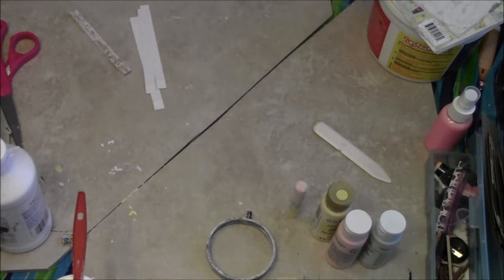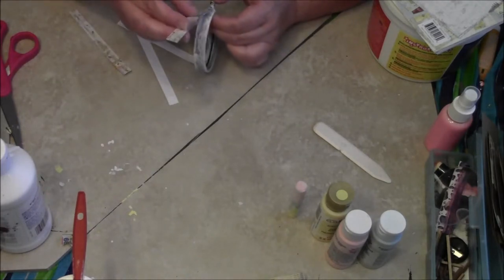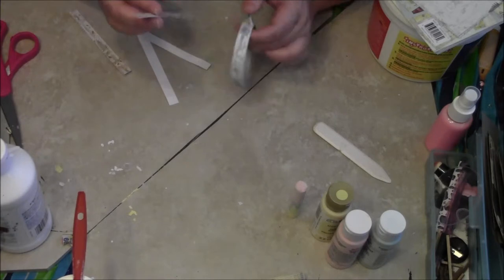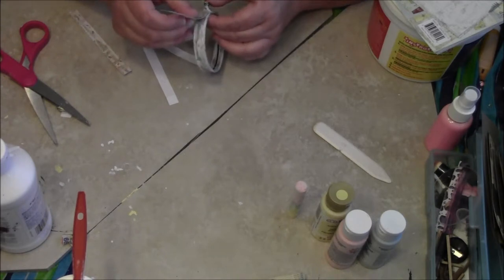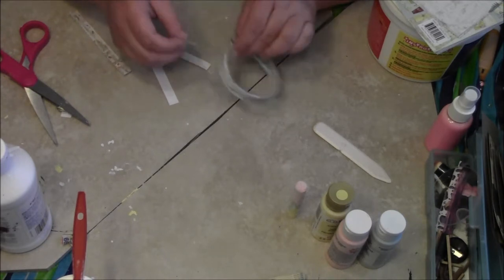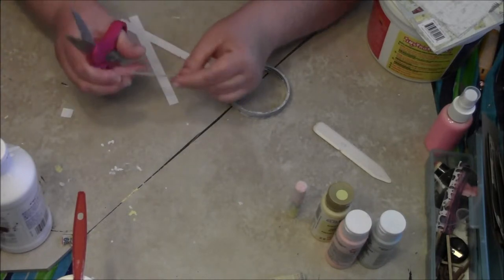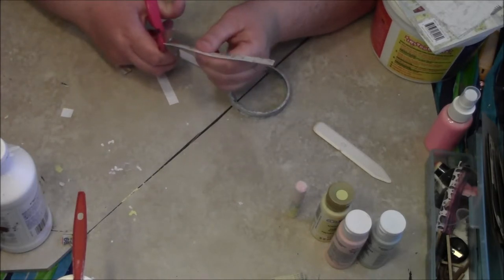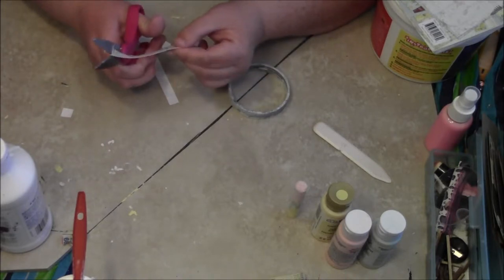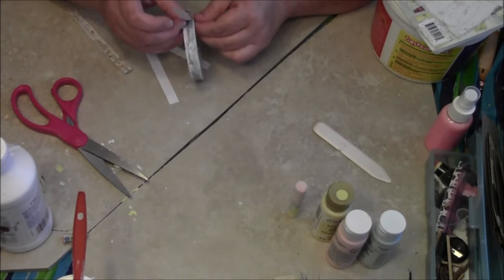I'm not sure if I'm going to Mod Podge this and have it work. Let me take off my little mark that I made there. I know I need kind of like a little roundish part, so I'm going to go ahead and try to do like a half dome shape — just kind of wing it. I have no idea if that's going to work, but we'll try.